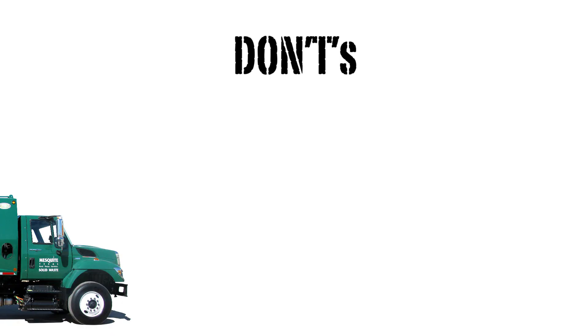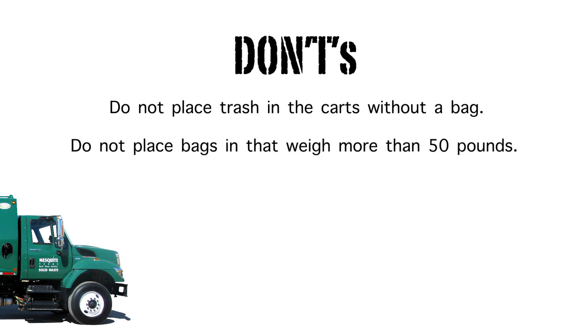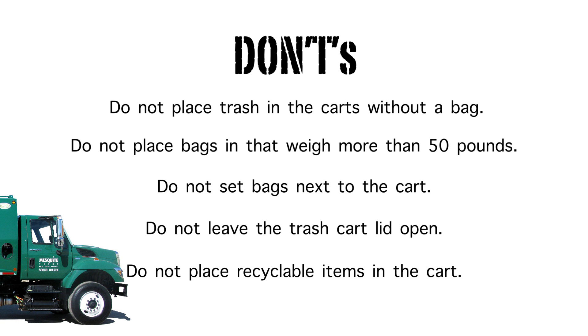Here are a few do's and don'ts with your new 95 gallon trash cart. Don'ts: do not place trash in the cart without a bag. Do not place trash bags in the can that weigh more than 50 pounds. Do not set bags next to the cart. Do not leave the trash cart lid open. Do not place recyclable items inside the trash cart.